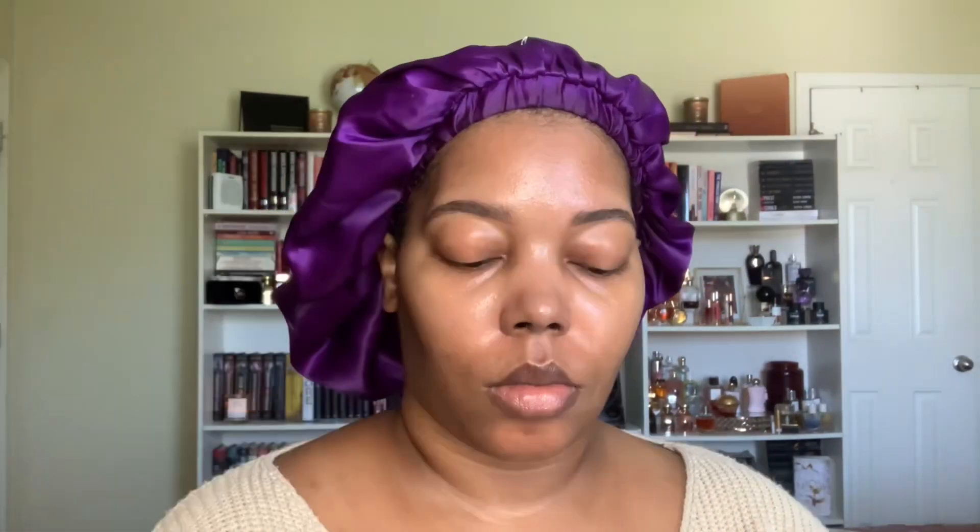Then we're going to color correct. I'm using the Kulfi Beauty Concealer in the shade Cherry Pick — I think this is their Luminous or Hydrating Concealer. It has a really nice orangey-red undertone so it's perfect for covering up my dark circles and dark marks. I'm just concealing anything I don't want to peek through and blending it in with my Beauty Blender. Color correcting is a game changer if you struggle with your foundation color.